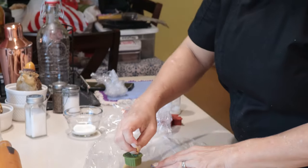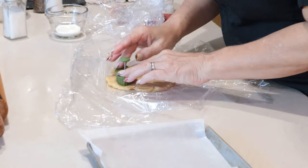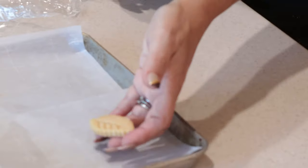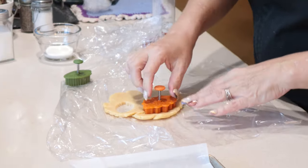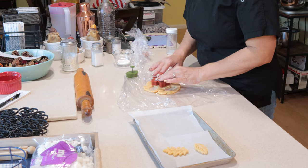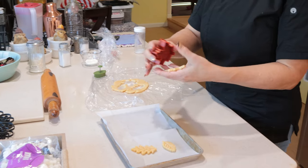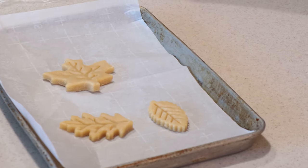I have these cute little leaf stamp cookie cutters, so I'm going to use these. Push it in, push it down, and it imprints the dough — and I have a perfect little leaf. I'm just going to do three leaves this year. It's always good to do things in groups of three when you're doing decorations — it just seems to be really appealing to the eye. I'm going to poke these up, push it down, pop it out. So now we have three little leaves.